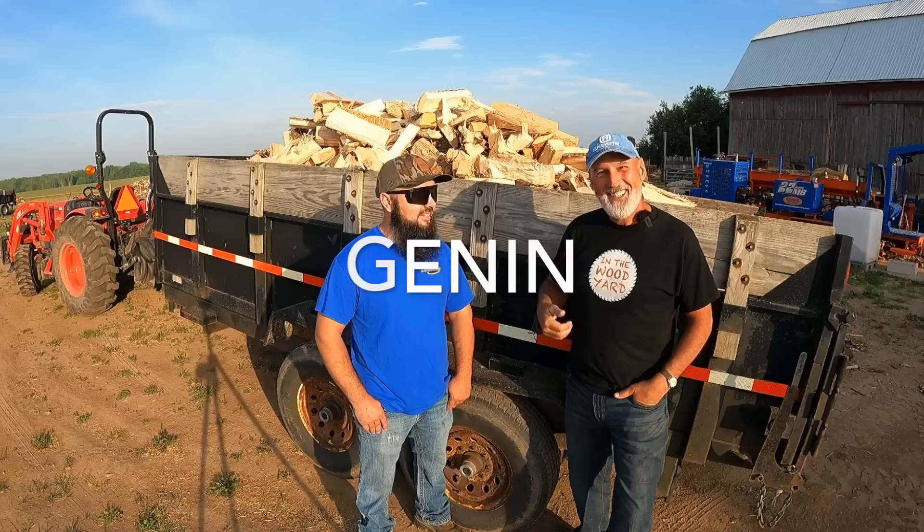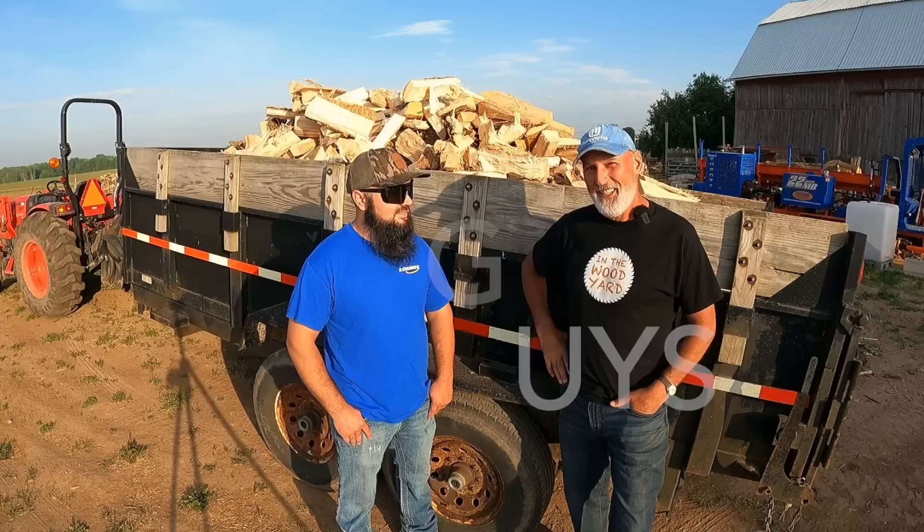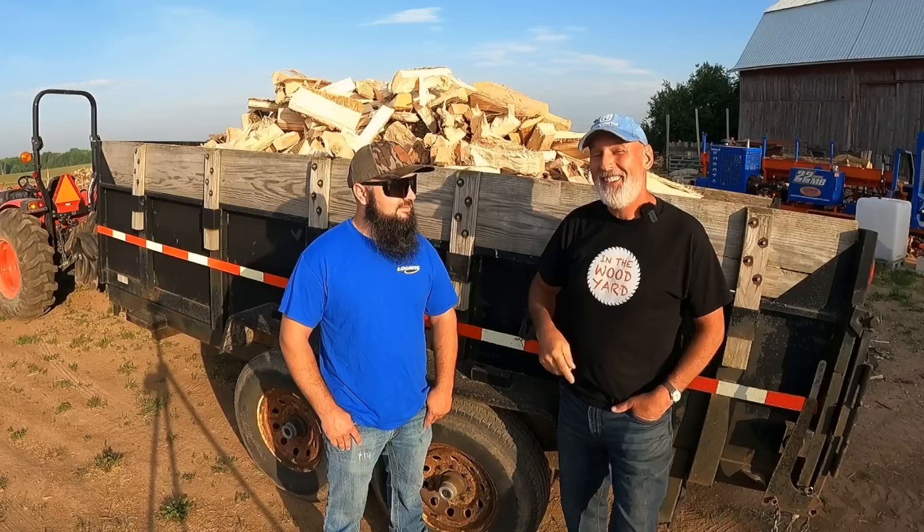Today on In The Wood Yard we're here with this guy who came all the way from Lafayette, Indiana. He has a YouTube channel called 765 Guys. His name is Jenin, and his partner is Quentin.